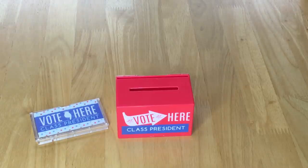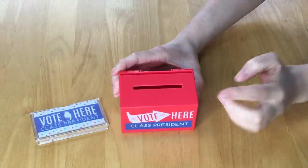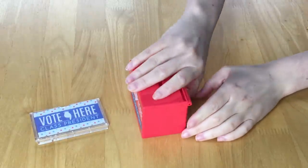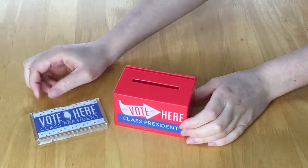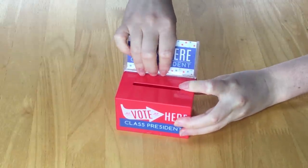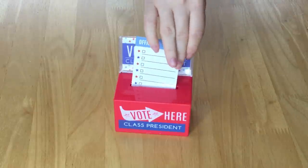The set also comes with a pencil and a sticker sheet so you can decorate the table. A student council election wouldn't be complete without a ballot box to keep track of votes. The ballot box is a bright red color made out of lightweight plastic with a small opening to place papers inside and it says 'vote here class president.' On the back there's a flap that opens to take the papers out, plus a plastic attachment for the card so people know exactly where to vote.